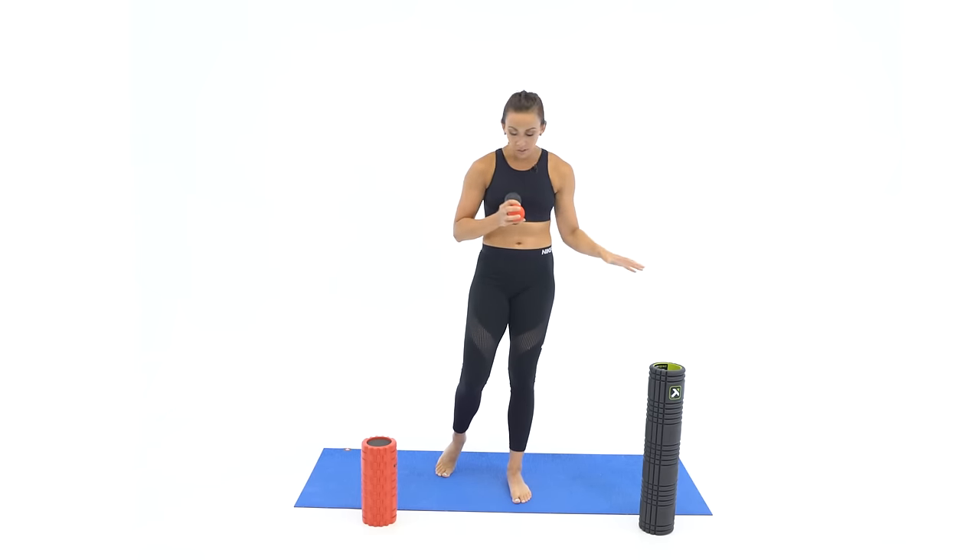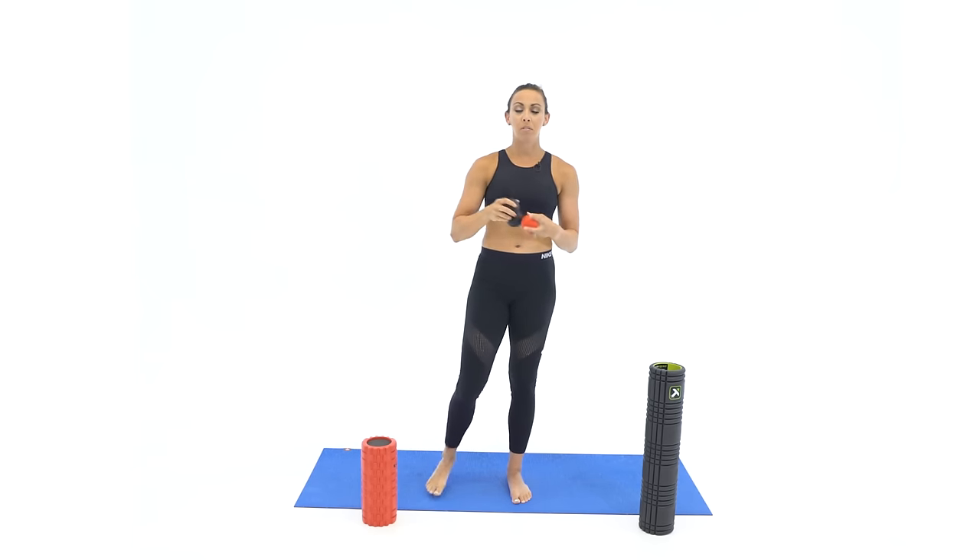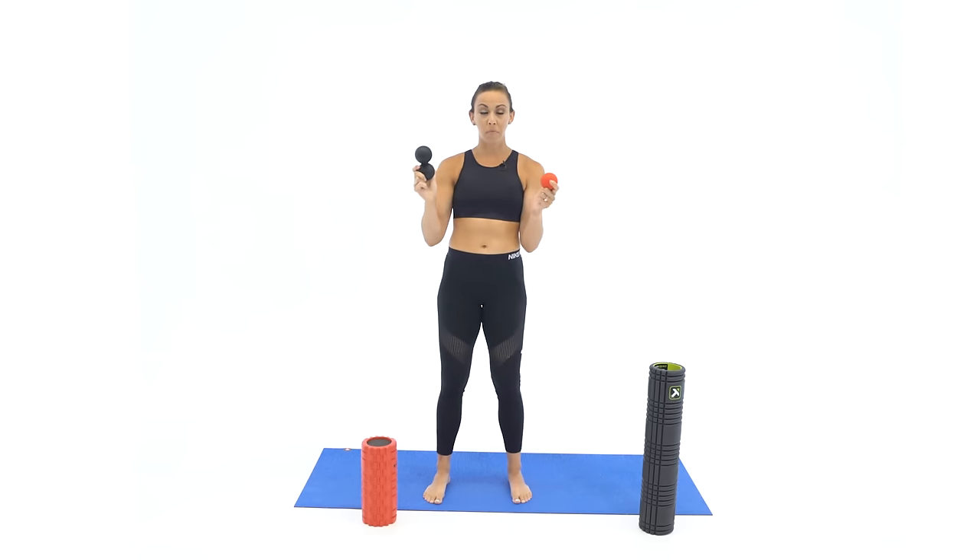I'm so excited that you're here for our foam roller stretch today. I know I've asked you guys what you're looking for in terms of stretching, and I've had some people reach out and say they want a little bit more instruction on the foam roller or different ways to use a foam roller. So we're going to do that today and I've got two different options for the foam roller.